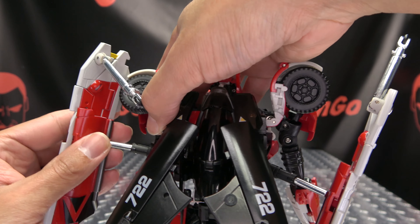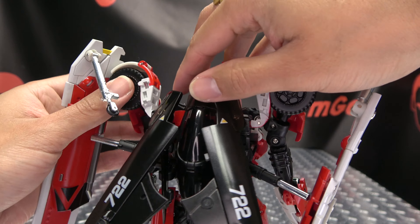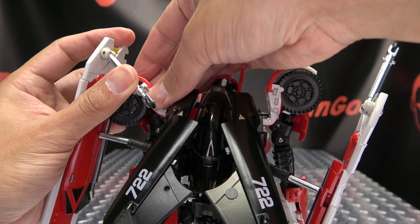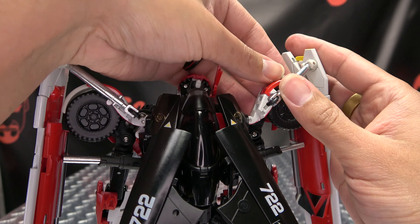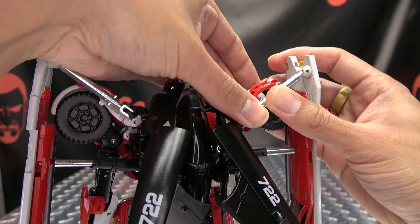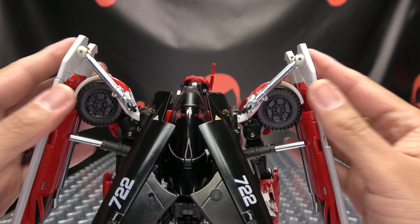The last thing to do is make sure that these are extended all the way out, and these tabs on the landing gears are going to tab into this slot right here. So just line that up and plug that in. Again make sure it's extended all the way, bring that down, line that up, and just plug that in. And there you have Red Fantasy in her robot mode.